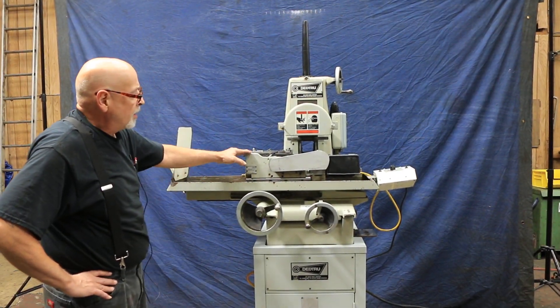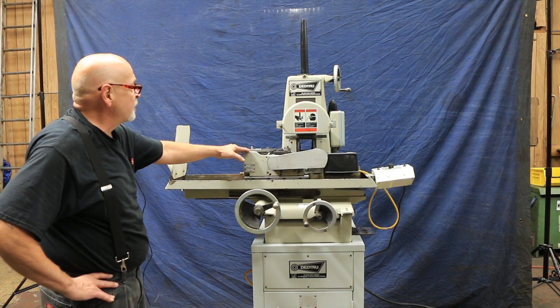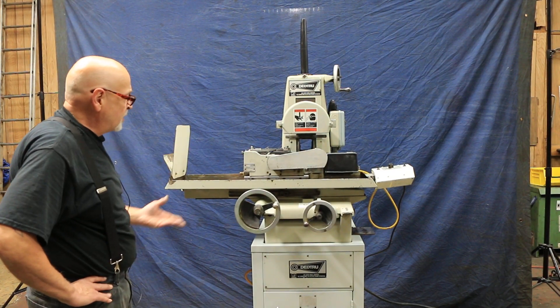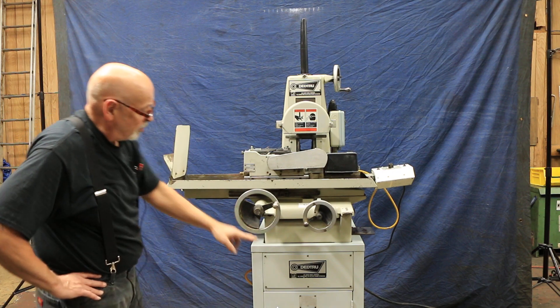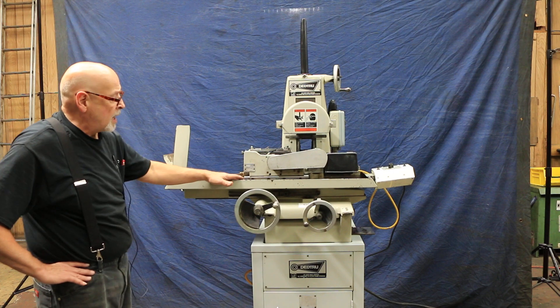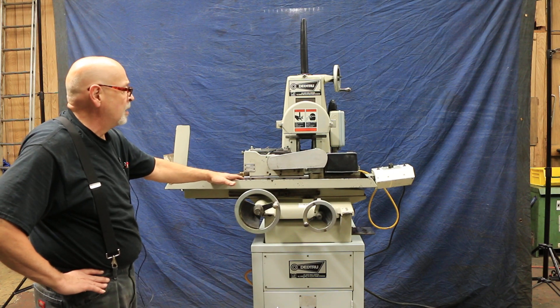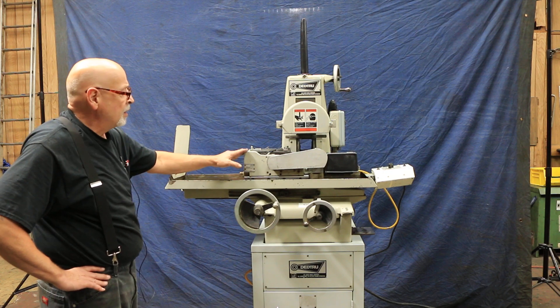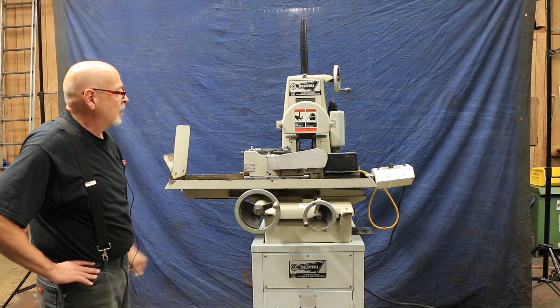They're small and can be mounted on a standard surface grinder with just a little modification. But this particular machine is made by DeadTrue and has the modifications already on it — a special table with a special platform that holds the DeadTrue unit, as opposed to your normal magnet.